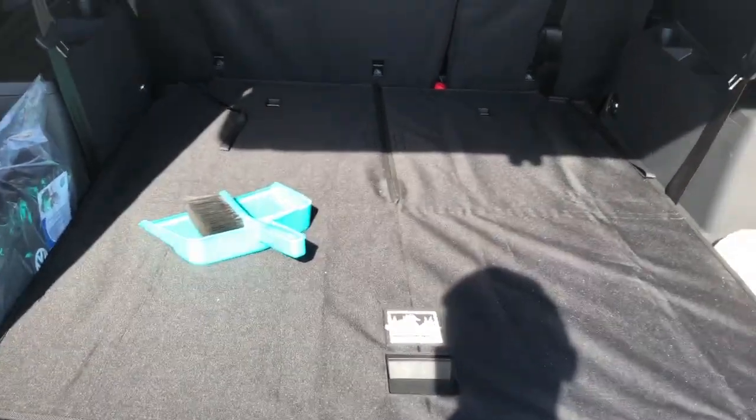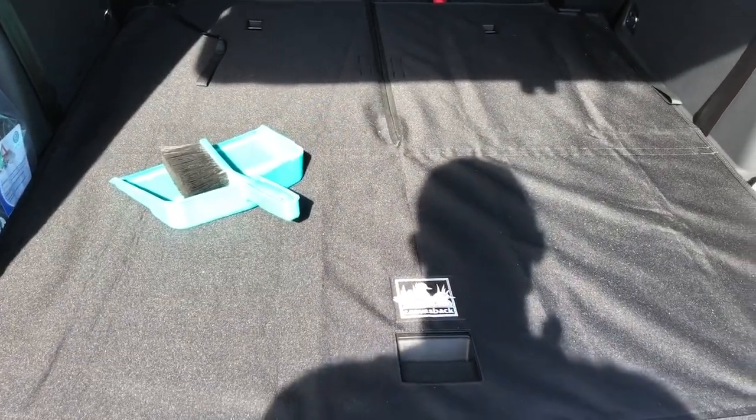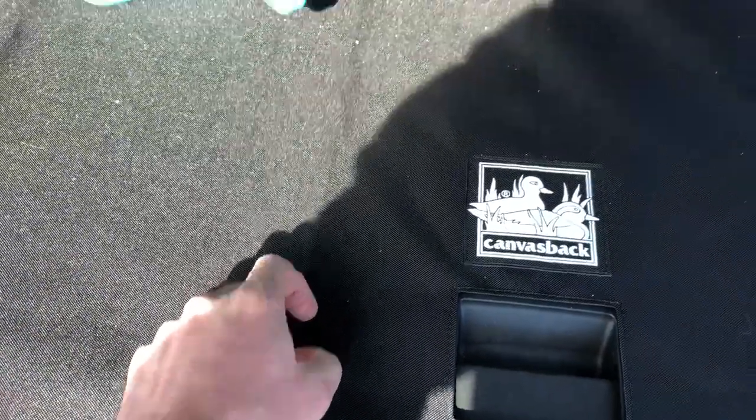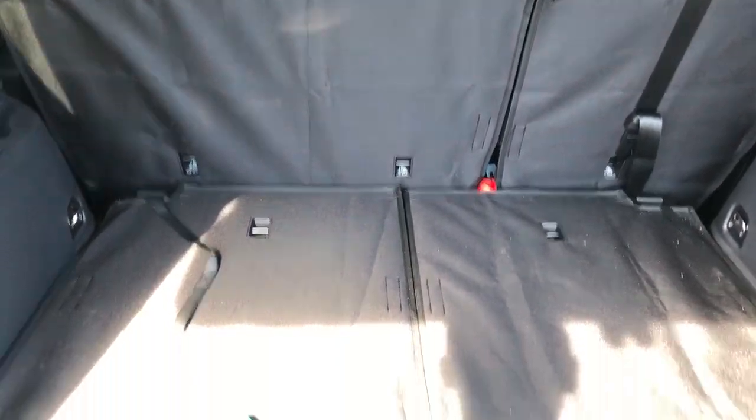This is going to be a quick video review of a cargo liner product that I just bought for my 2018 Volkswagen Atlas. You can see it's already installed. The name of this company is called Canvasback — they make a canvas cargo liner for the Volkswagen Atlas and many other makes and models of cars. This is the black color that I got.